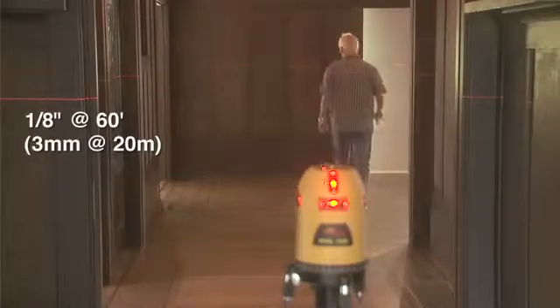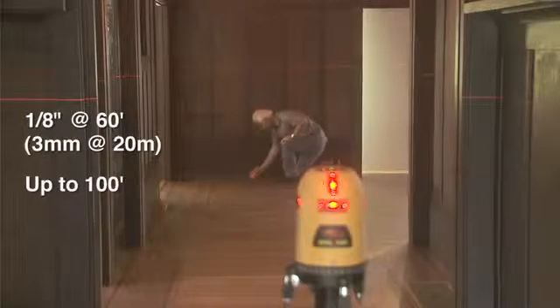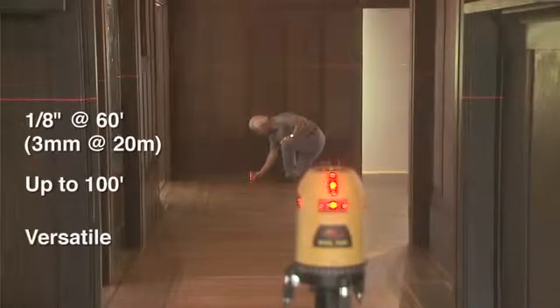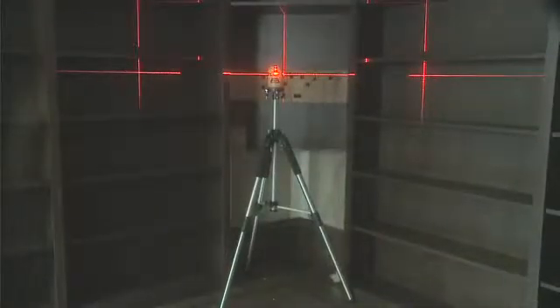Accurate to within an eighth of an inch at 60 feet and effective at up to 100 feet, the HVL100 is versatile and dependable for a variety of layout tasks. Mount the tool to the PLS elevator tripod or the PLS wall bracket.